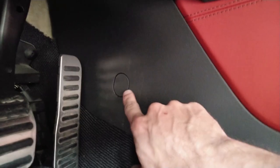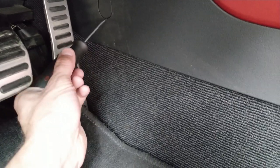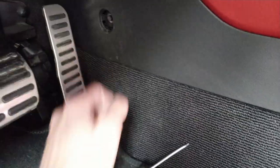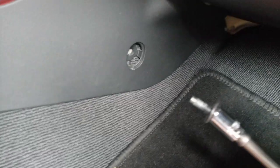Start by removing this plastic piece — there is a bolt behind it, and the same one from the other side. Open it up with a small screwdriver, just pull it in and take it out. Do the same on the other side. By the way, this bolt is size 8.